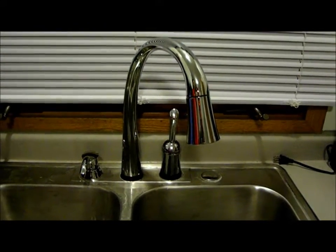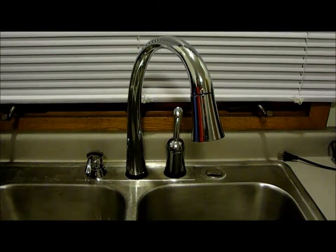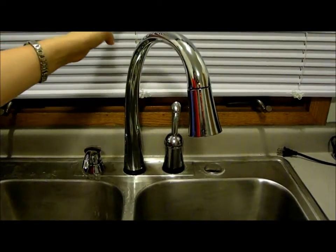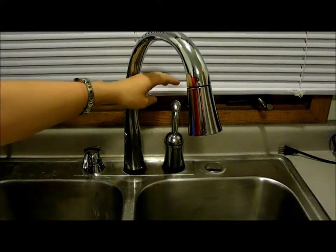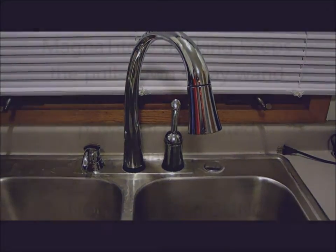Let's check out all the different spots you can high-five our faucet — as my son would say — to make it turn on. The back. Even the handle. How cool is that?